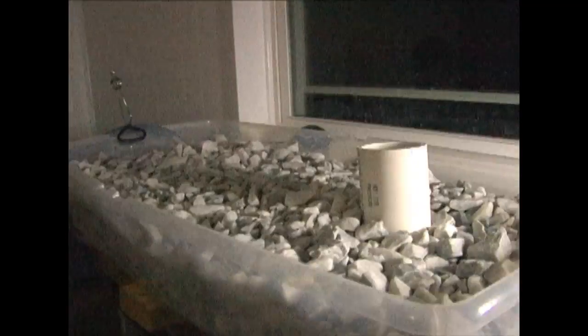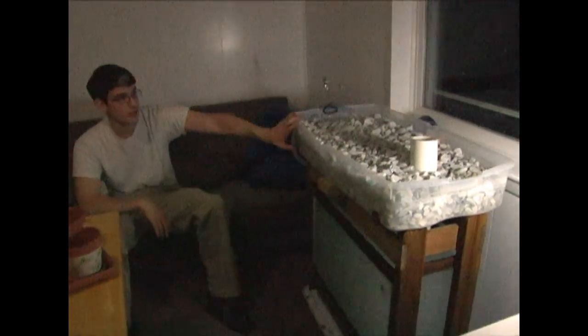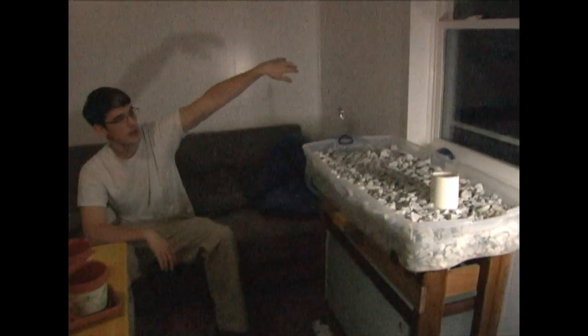We only have ten fish in here right now, but this is a 38-gallon tank — we'll probably have about sixty goldfish eventually. We're going to have to add more grow beds because they'll be producing a lot of waste with that much water. We'll have about sixty goldfish and probably three more of these grow beds stacked up, maybe some grow lights on them, and that'll keep it going.